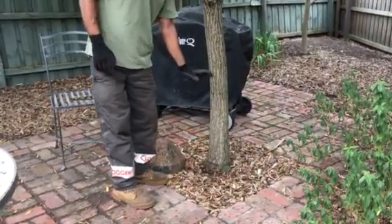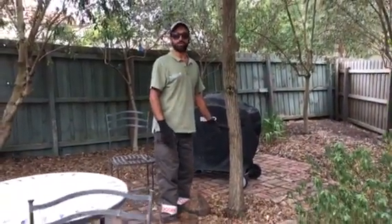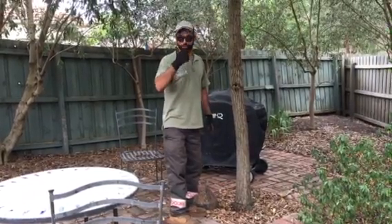We're going to cut it, poison it — always poison this one first because it root suckers — and then we're going to grind out the stump later on. Thanks viewers, call me if you want to remove your tree.